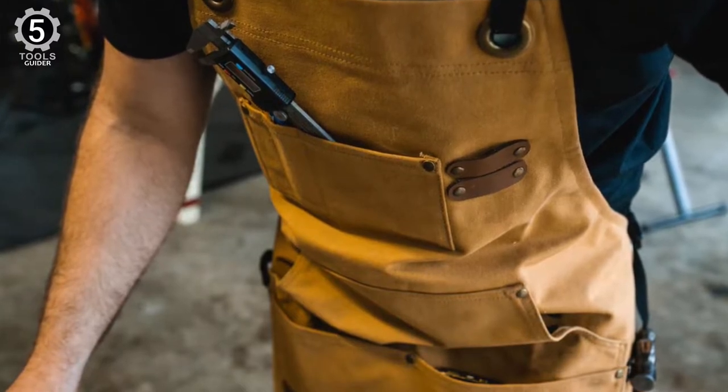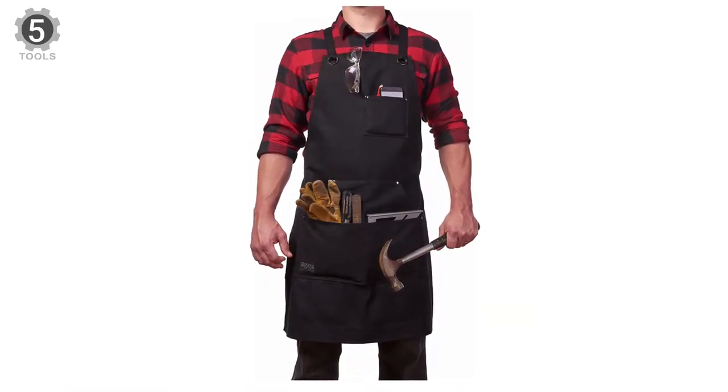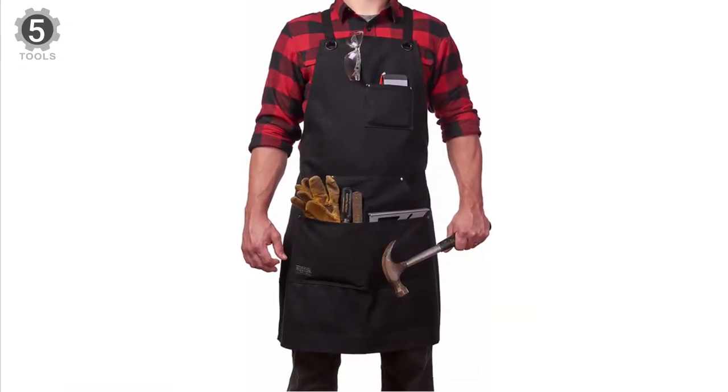The woodworking edition of the Hudson Work Aprons has dust flaps on the large pockets. These flaps prevent dust from collecting, thus keeping your tools clean.